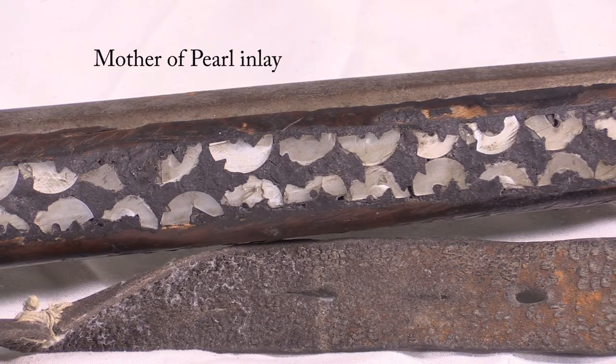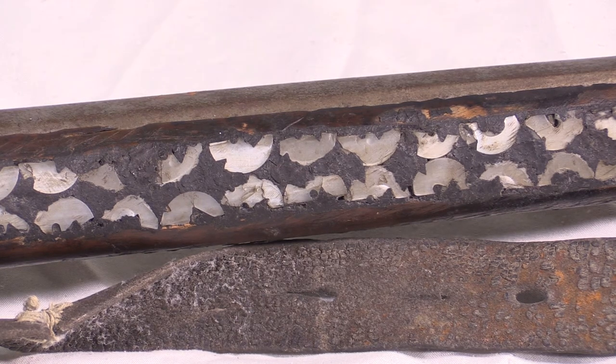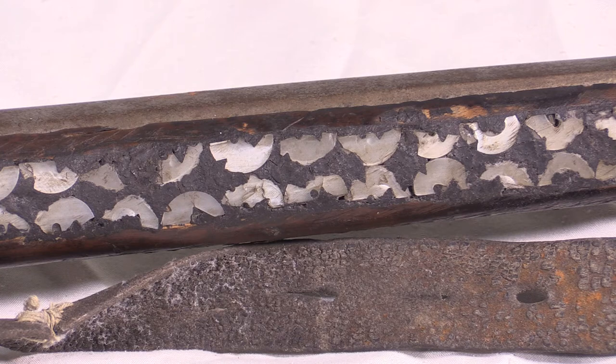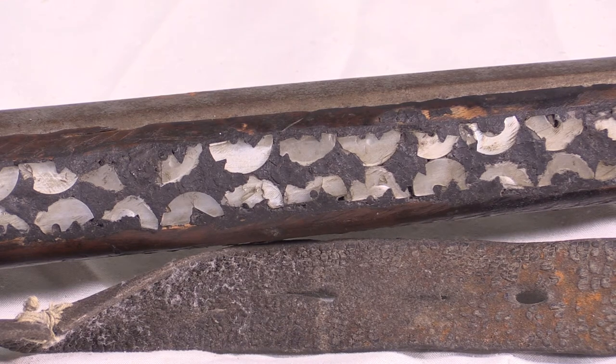What's really interesting about this rifle is the mother-of-pearl inlay. It appears to be buttons that were probably from a very formal dress item, split in half — you can see some of the holes that were used in the original buttons for sewing — and they were inlaid in some kind of a tar or pitch. So this is a unique rifle made for a specific person.